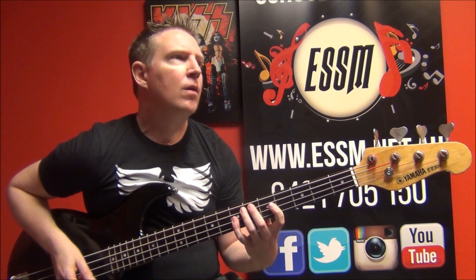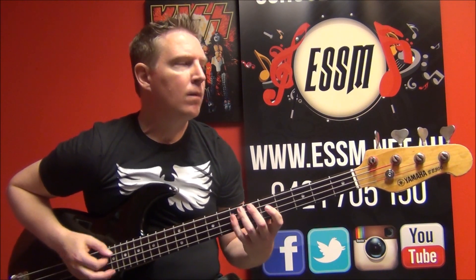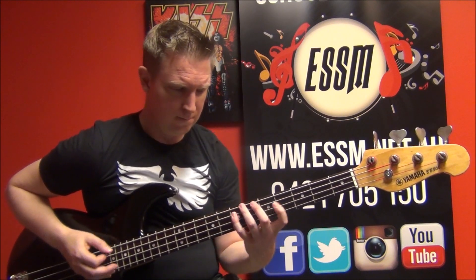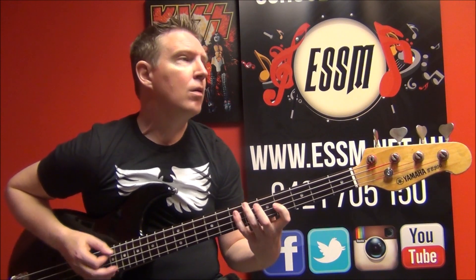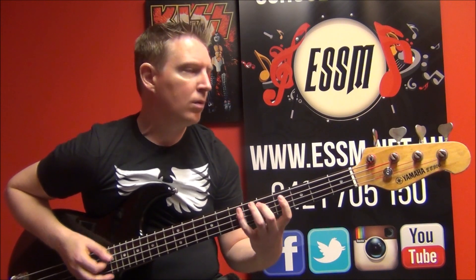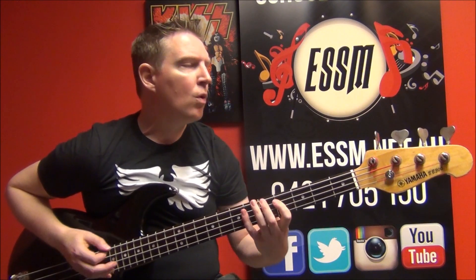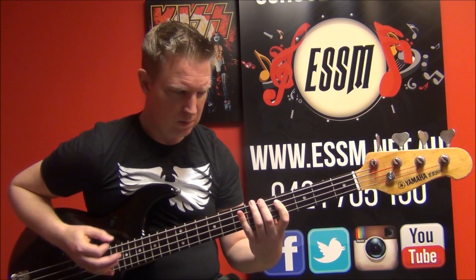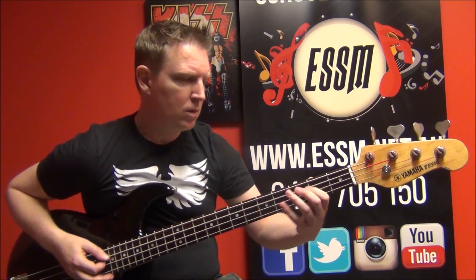Intro. Chorus: You just like me because I'm good in bed, you just like me because I'm good in bed, you just like me because I'm good in bed. A little link part.